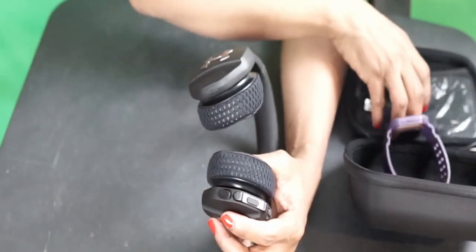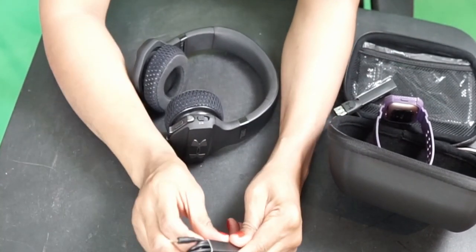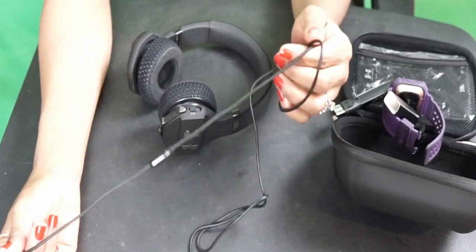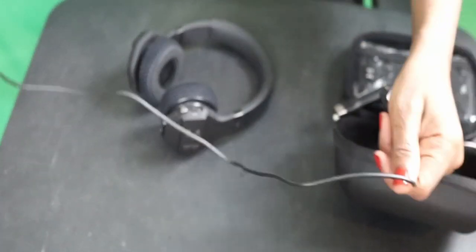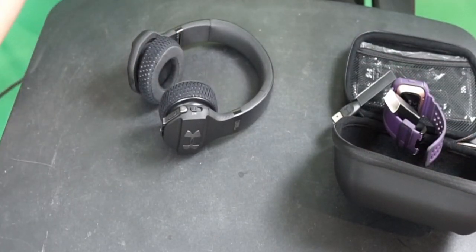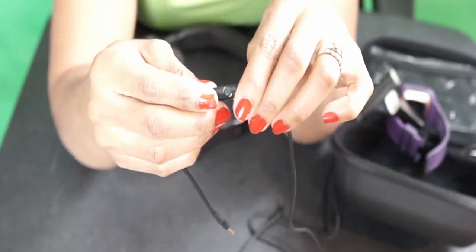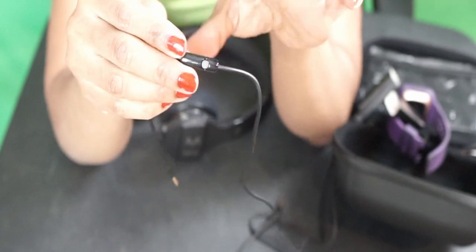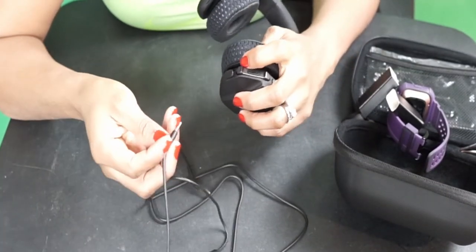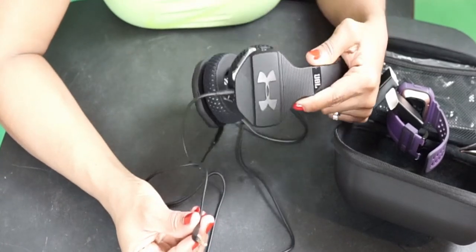So this is the cord that comes with it — you can connect it right here. Look at the length! It's super long. And it has the JBL logo imprinted inside, and there's an on/off switch on the cord. This end plugs into the headphone, and the other end plugs into your computer or phone.